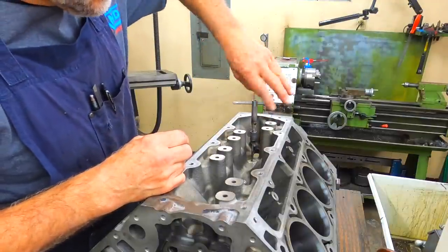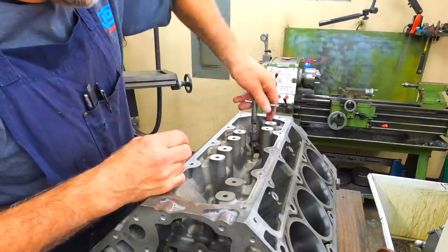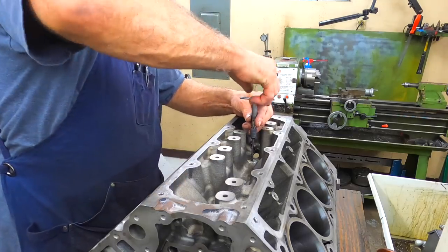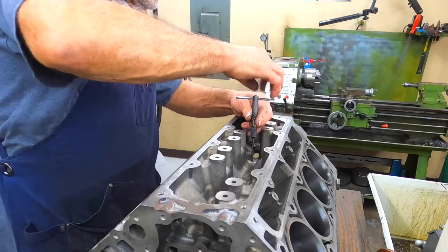And that is the three center cam bearings done. I will show you how to do the end cam bearings.